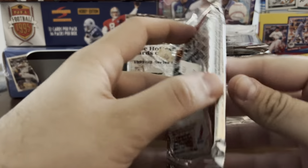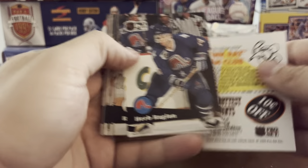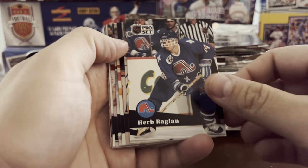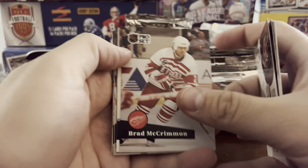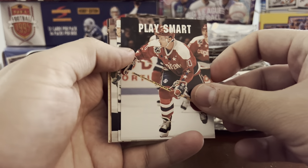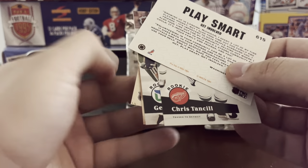These are kind of low-end for the time — Pro Set and Score are the lower-end sets, with Upper Deck being the more premium set. But there's still a lot of fun in Series 2. There are also several key rookie cards we're looking for: John LeClair, Dominik Hasek, and Nicklas Lidstrom are the three key players. You're going to see promo cards in every pack — not worth anything. Most of the stars and Hall of Famers are in Series 1, but Series 2 has some subsets, league leaders, stuff like that.